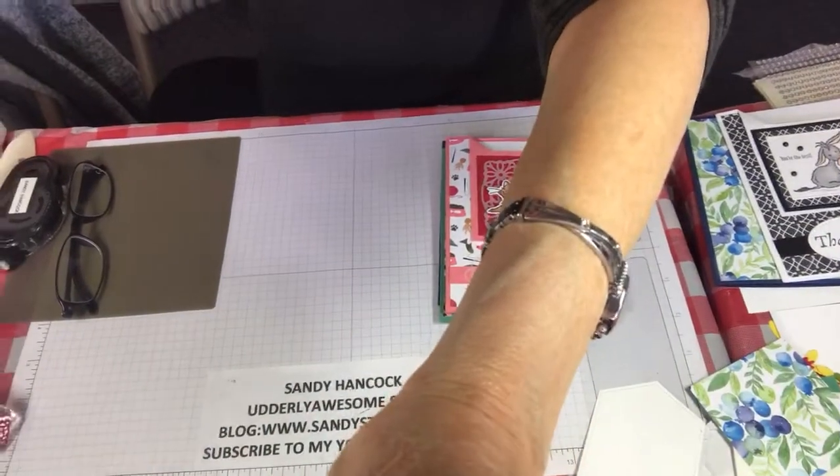Hi stampers, my name is Sandy Hancock. I am an independent Stampin' Up! demonstrator and I want to welcome you to Utterly Awesome Stamping. Today I'm going to show you a card called the corner flip card. Let me show you how this looks on the inside - isn't that just the cutest thing? There is a little tiny bit of cutting to this, but please don't turn the video off because I promise I'm going to show you a helpful hint that will enable you to make this card.